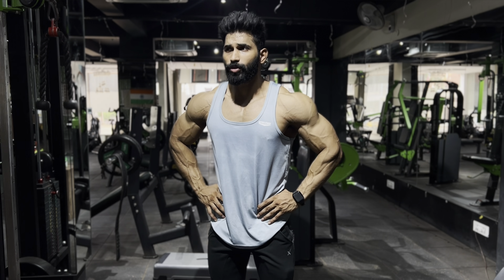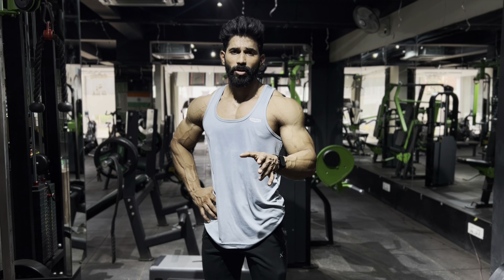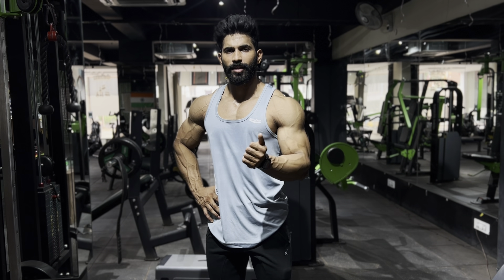Now for the ab workout. We have two circuits: a beginner level circuit and an advanced level circuit. Both circuits have three workouts done back-to-back, each for three to four sets. Go slow and steady, breathe in and breathe out.